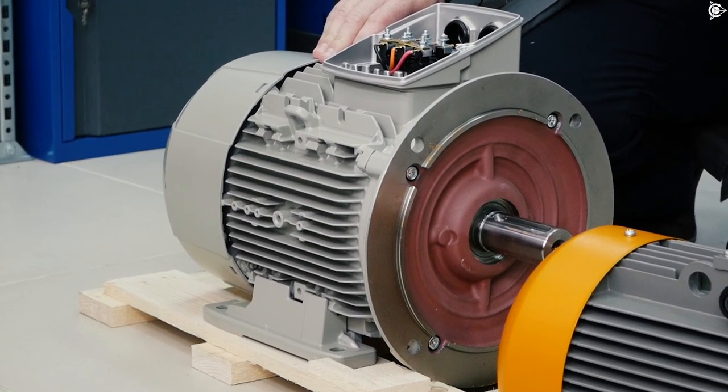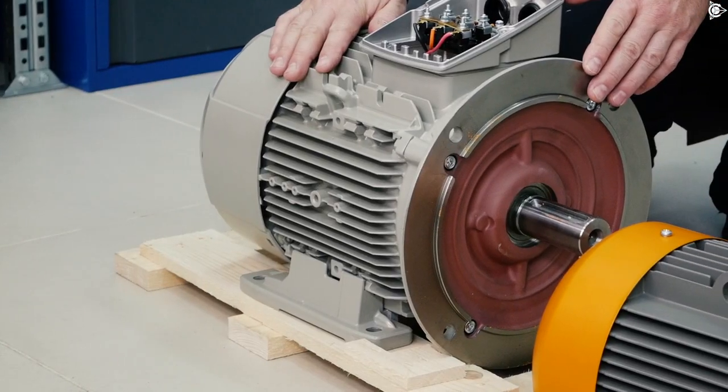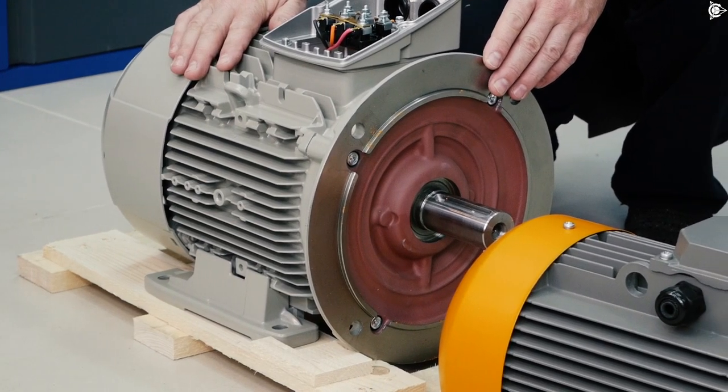We have a very interesting topic today. A lot of electric motor producers trying to achieve a higher energy efficiency class perform, let's say, a minor scheme. Precisely, let's have a look. We have a large motor by one well-known producer — in this case, it's size 132. In order to make a higher energy efficiency class, they take a smaller unit size, the power of approximately size 112. This combination consequently results in a higher energy efficiency class.